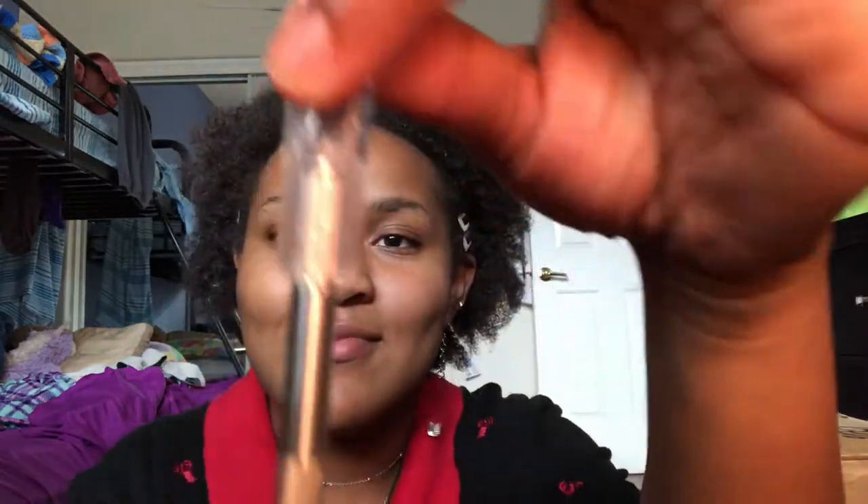I bought something off of their Black Friday sale, which was I want to say 30% off, and free shipping — or certain items were on sale. It actually came pretty fast. I ordered it on Black Friday and today is Friday, so it took exactly a week, which is good. Let's get this open!